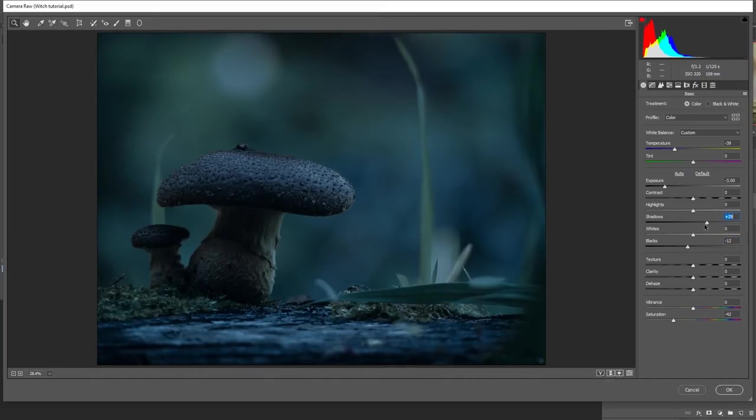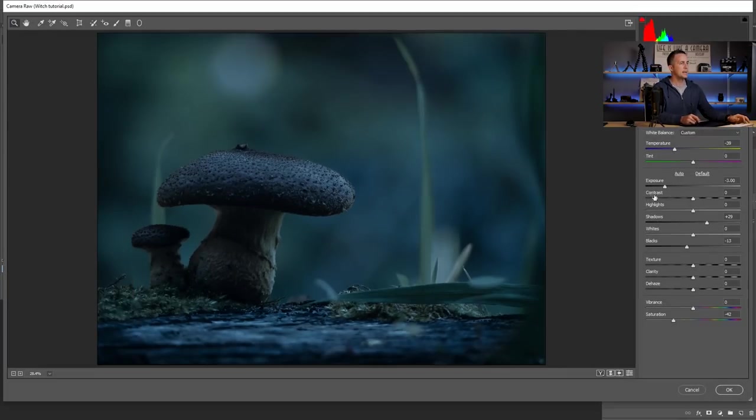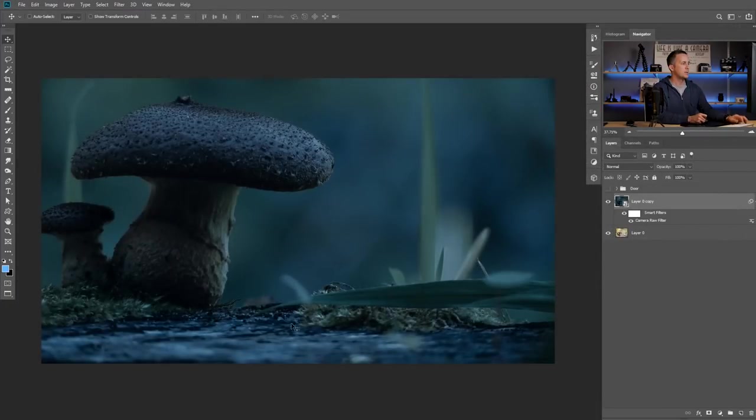When I press OK, I have this as a smart filter, so I can double-click on it and later decide if I want to bring the exposure up, add contrast, or whatever — I can always go back and change it. For now, I'll leave it like this and continue with adding other elements.